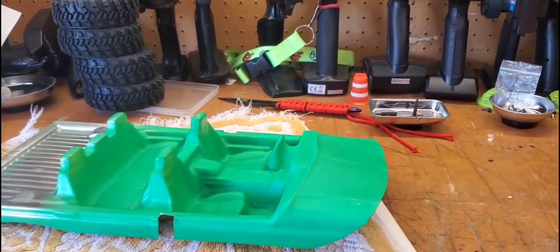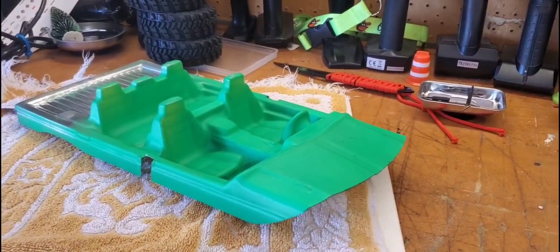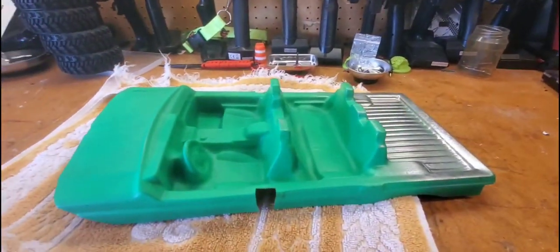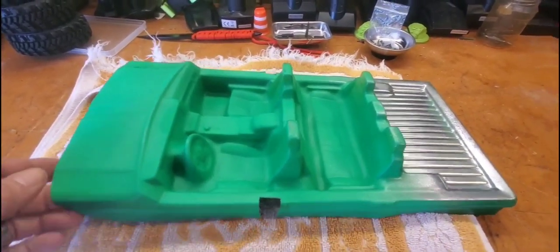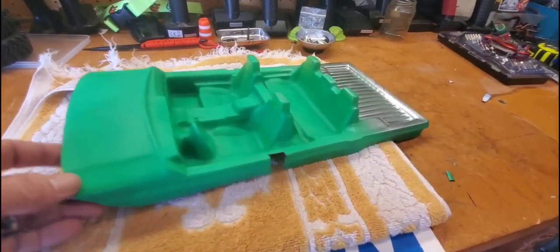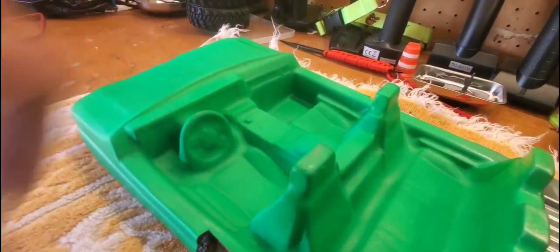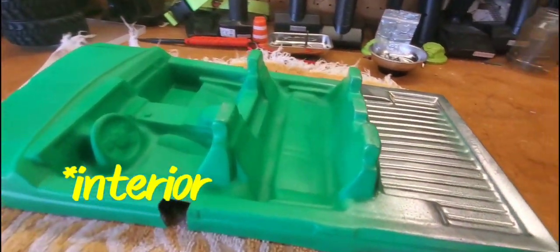Welcome back — this is part two of my Jeep Cherokee hard body build for USTE. If you saw the body painting video, it didn't turn out quite the way I wanted, but it'll work. This is the interior we're going to put into it — it's a cheap interior, about as cheap as you can find anywhere. I found two of them for less than 20 bucks. This one came with the body, so I don't have the stickers for the gauges and I'm not finding them anywhere else.